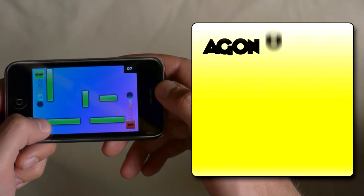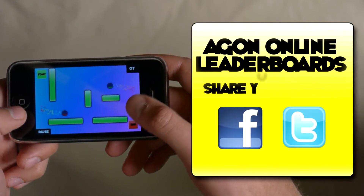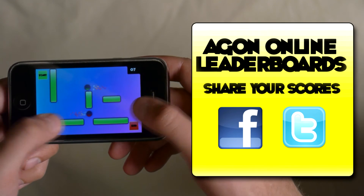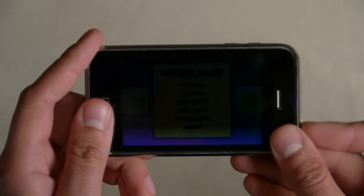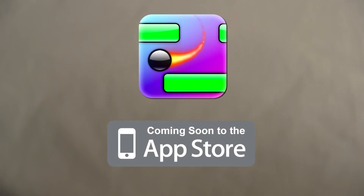Using the Agon Online social network, you can upload your scores to see how you place in the leaderboards and share them with your friends on Twitter and Facebook. So find your way through the maze with Mirror Maze for the iPod Touch and iPhone, coming soon to the App Store.